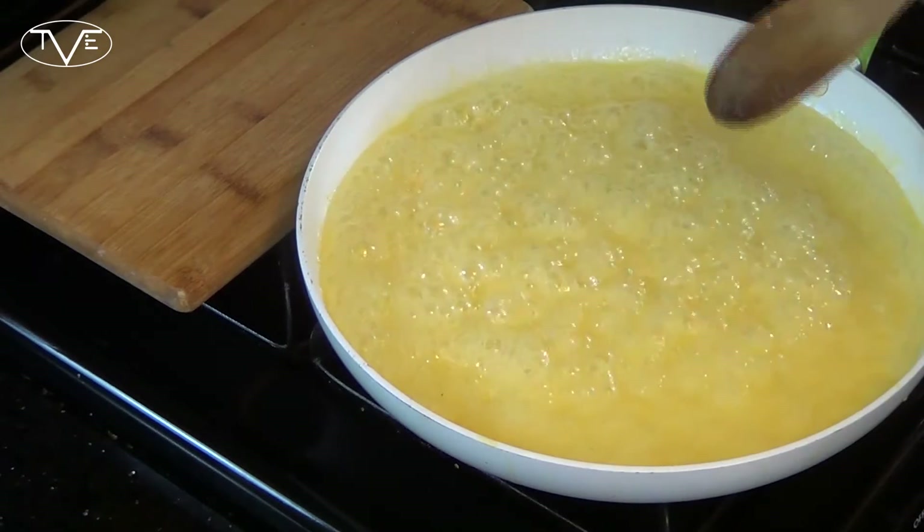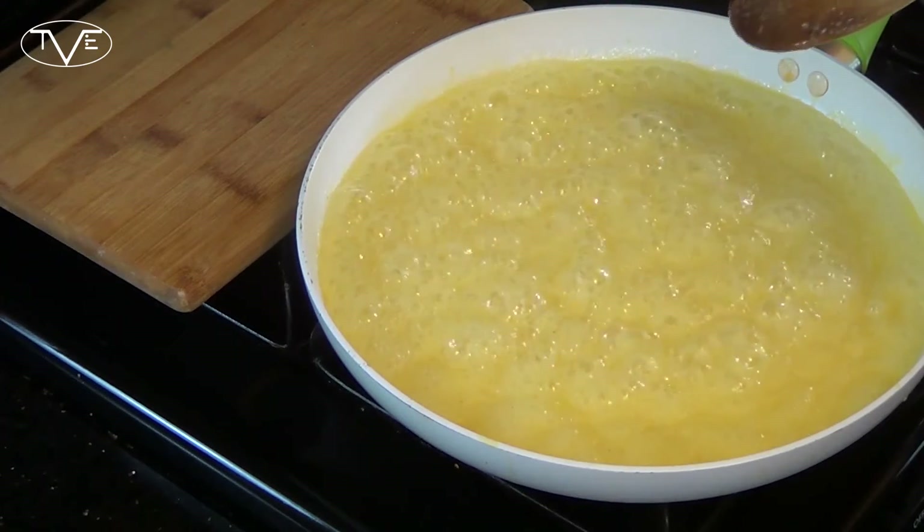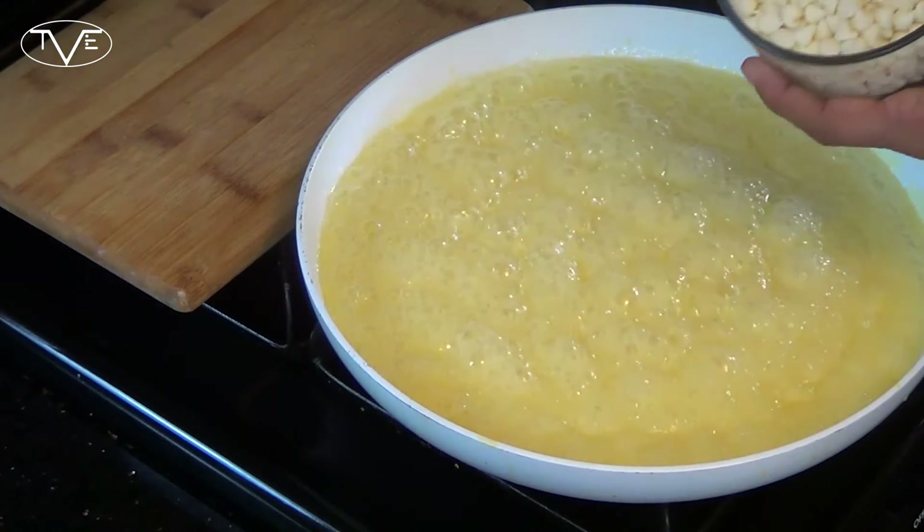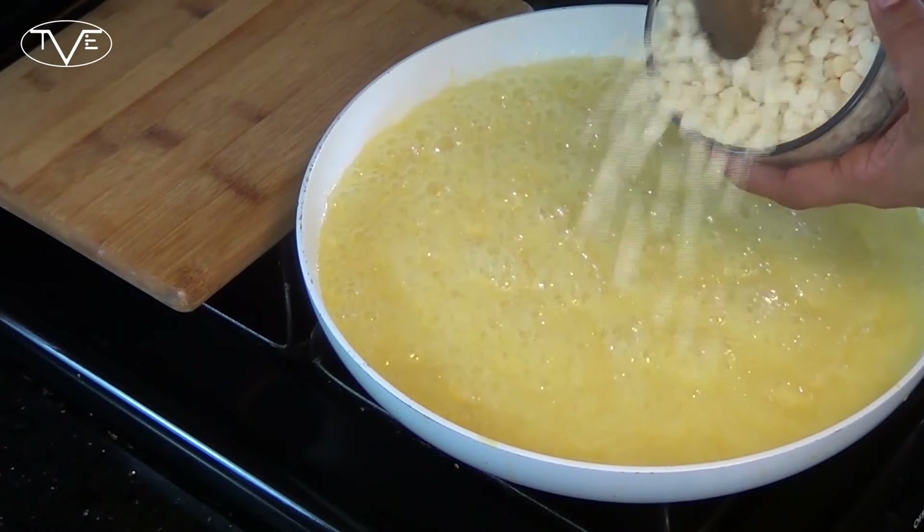Now once it's got this nice boil going, I'm going to go ahead and shut off the heat. Then I'm going to go ahead and stir in my white chocolate chips until they're melted in.